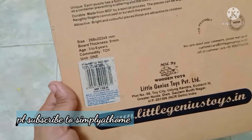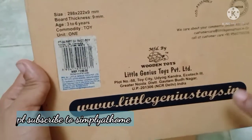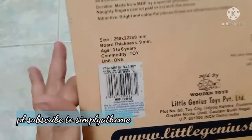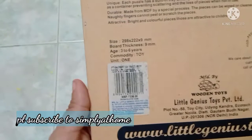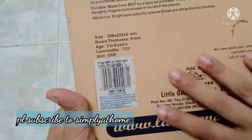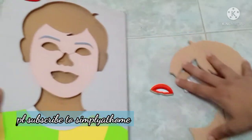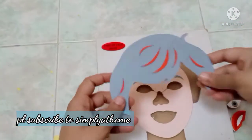This is from the brand Little Genius Toys — this is their website. I bought this whenever I go inside the shop. How much did this cost? This cost me nearly 300 rupees, about 295 rupees.